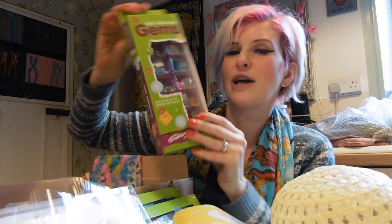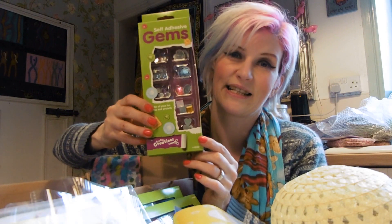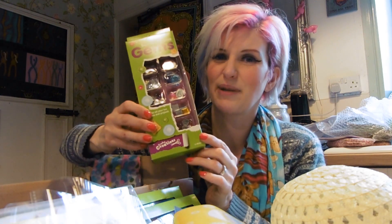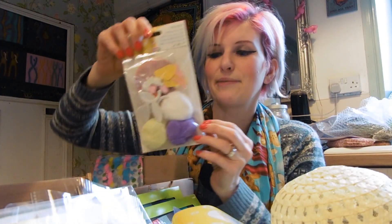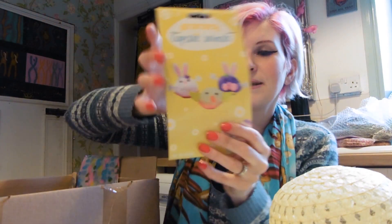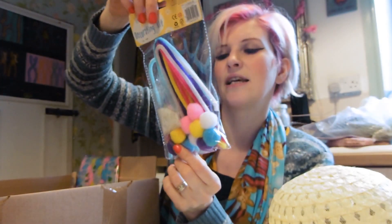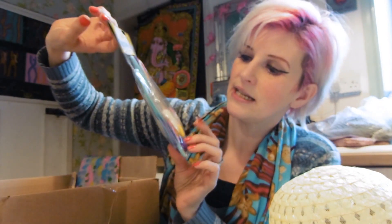We've got some self-adhesive gems as well, because my middle girl loves anything sparkly — so she'll definitely be having those. I think everyone will like these. And we've got cupcake animals — it's that little pom-pom animal you make, and you've got all the pieces of equipment in there to make those. And we've got another Easter decorating kit where you make some little bunnies — it's got pipe cleaners, sparkles, and pom-poms. Another fun one!